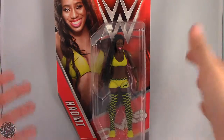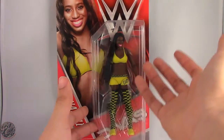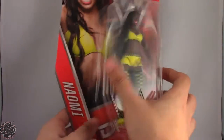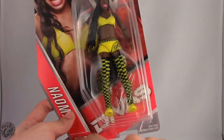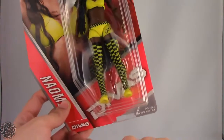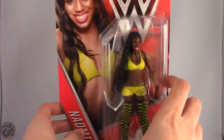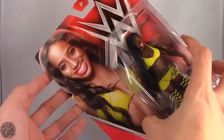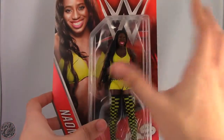Here we have Naomi. She is in the new WWE packaging. Surprisingly it doesn't have a number — it doesn't have the series, it just says Naomi. But it does say Divas down here and on the side. Here we have a lovely picture of Naomi, and then we have the figure in the window box, which is standard.